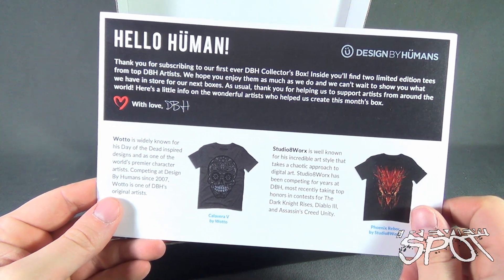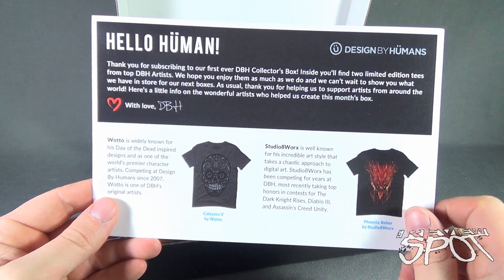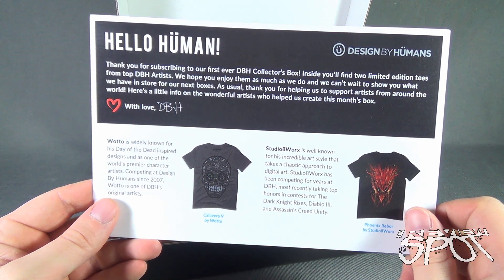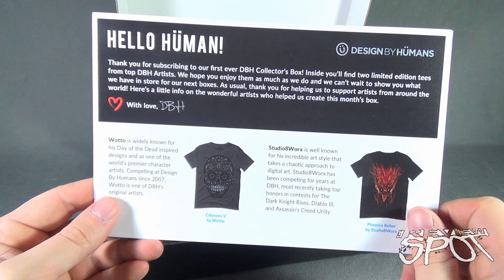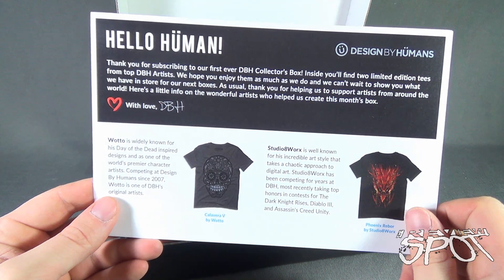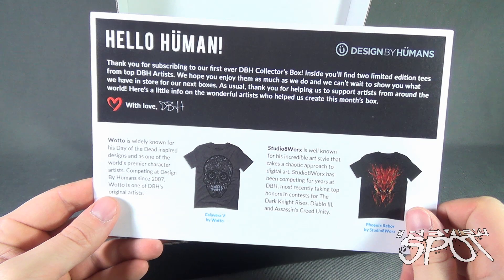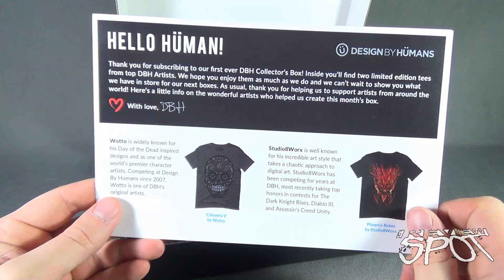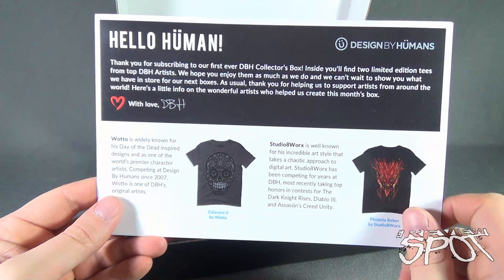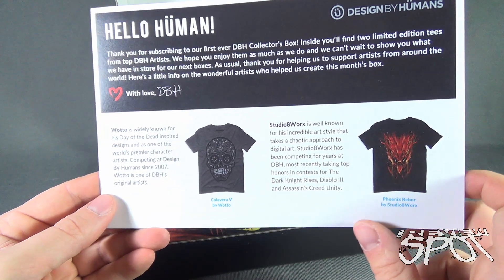Hello human, thank you for subscribing to our first ever DBH, or Design by Humans, collector's box. Inside you'll find two limited edition tees from top DBH artists. We hope you enjoy them as much as we do and can't wait to show you what we have in store for our next boxes. As usual, thank you for helping us support the artists from around the world. Here's a little info on the wonderful artists who helped us create this month's box.